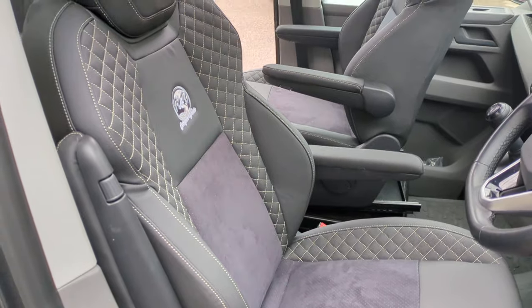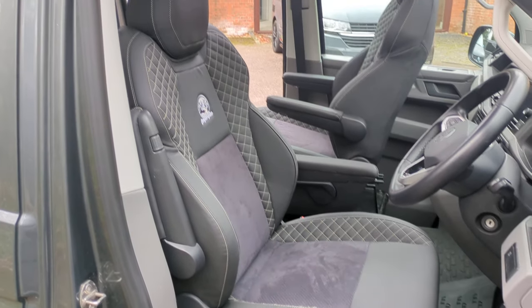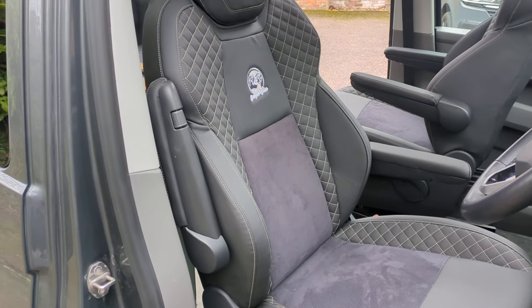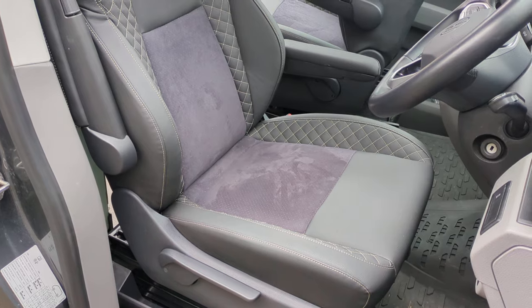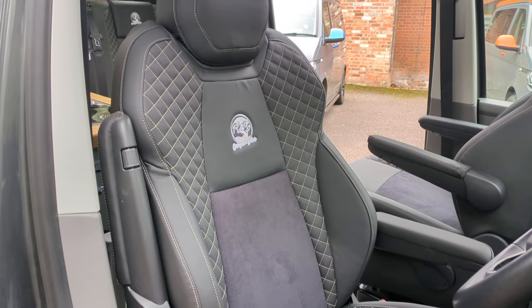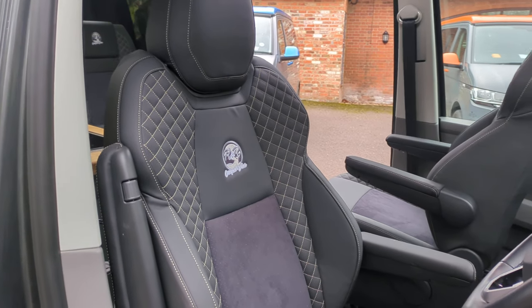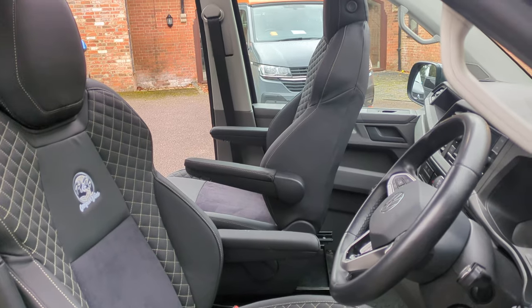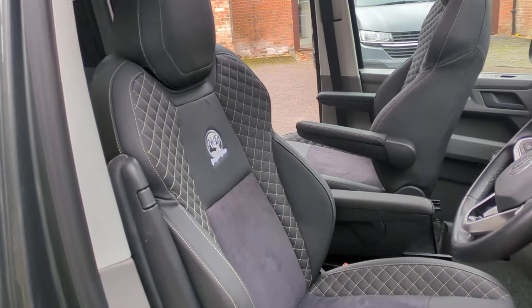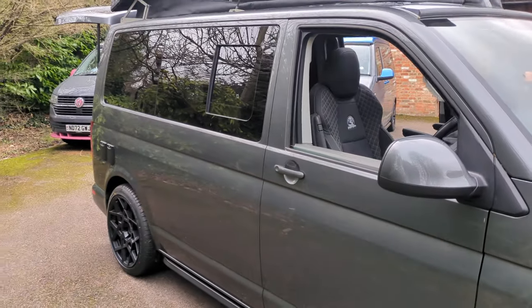We have also fitted these stunning seats which are diamond stitched and have suede inserts in the middle — really comfortable and great-looking seats. There's a swivel seat on the passenger side, and both seats have double armrests.